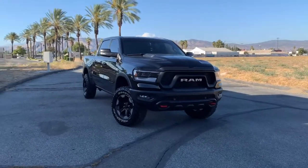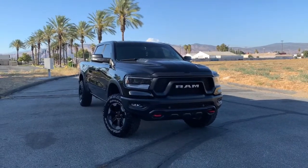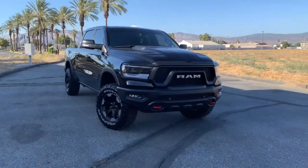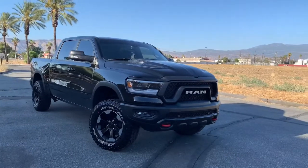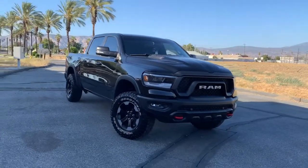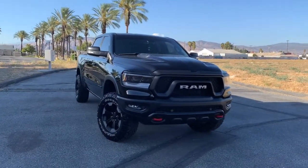Hey, what's going on guys, welcome to the channel. This is my 2019 Ram Rebel 1500. I'm gonna start doing these videos on the channel to give progress updates on the modifications I'm gonna be doing to it. Got a couple done already.